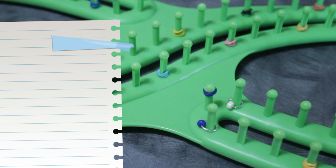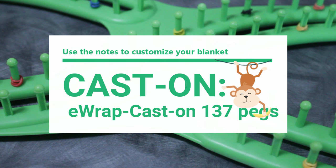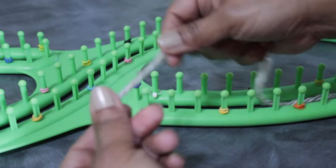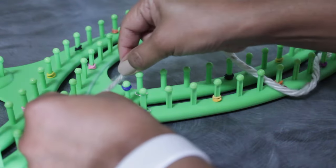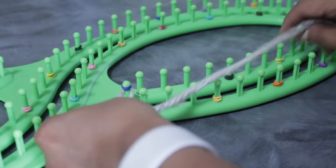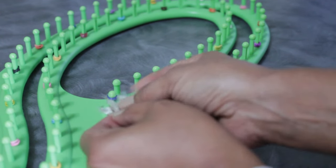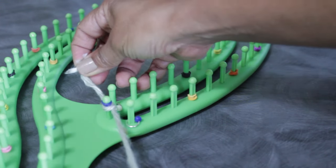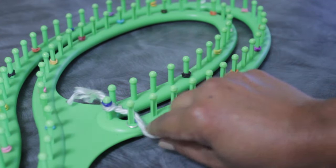Alright, we're ready for the cast on. In my particular case I'm going to e-wrap cast on 137 pegs. I have a single strand of bulky yarn and I'm going to attach it to the peg I'm not going to be using — I'll make a simple knot, or a slip knot if you prefer. It's a good idea to keep one empty peg at a minimum so that you don't end up knitting a tube.